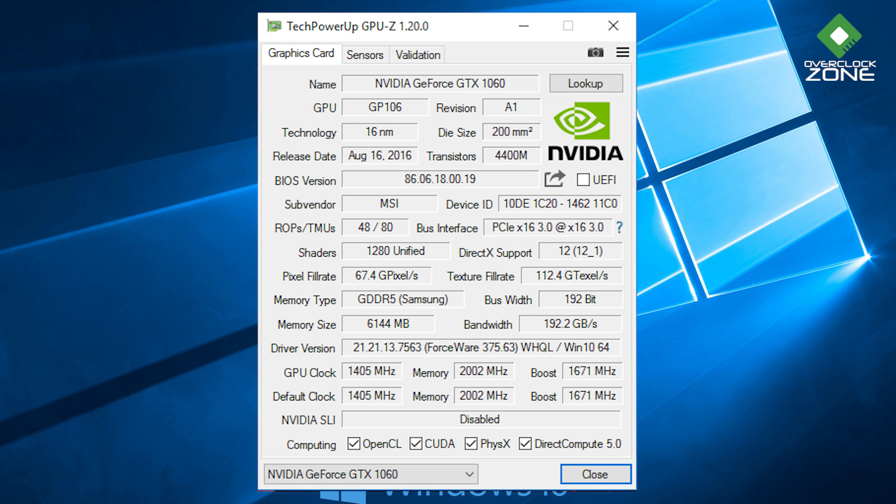แน่นอนว่าเหลือเฟือสำหรับเกม และยังมีอนาคตอีกยาวไกล การ์ดจอจะเป็น Nvidia GeForce GTX 1060 ของ MSI แบบ PCIe 3.0 x16 ที่สำคัญตัวนี้เป็น Memory GDDR5 6GB ผู้ผลิต Memory เป็นจาก Samsung, Bandwidth 192.2 GB/s, GPU Clock ที่ 1405 MHz, Boost Clock ที่ 1671 MHz และ Memory Clock ที่ 2000 MHz